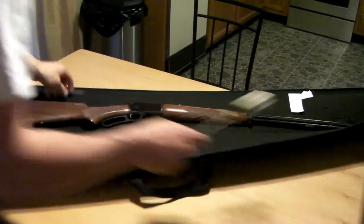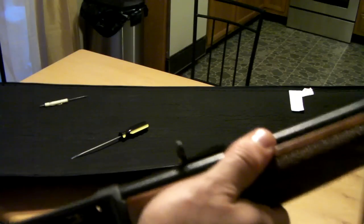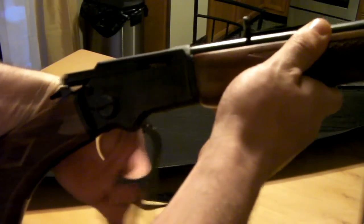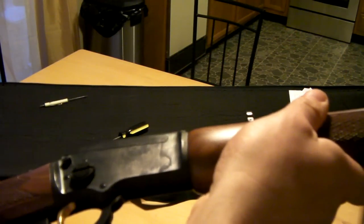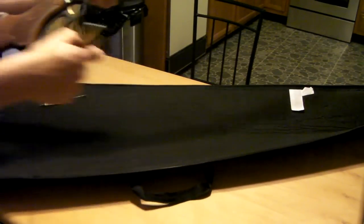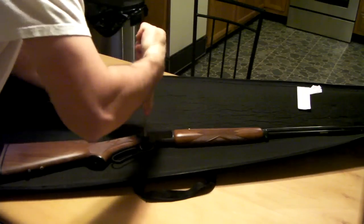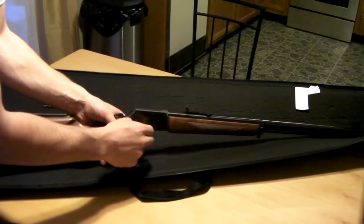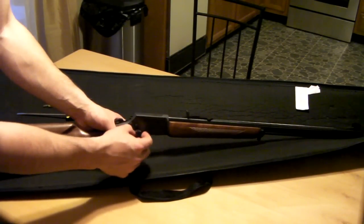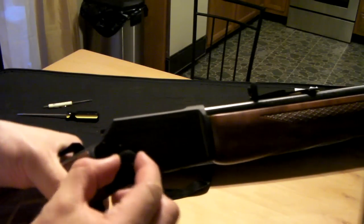The first thing to do is get this big old screw right here. Make sure the gun is unloaded, safety on, and the action has to be closed. You're going to take this and unscrew it. Once you get it started, you can just take it out with your hands. Unscrew it until it's nice and wobbly like that.